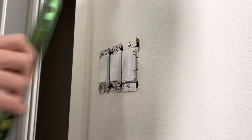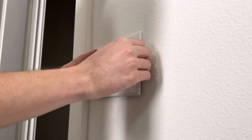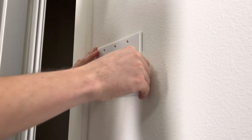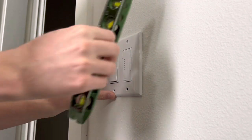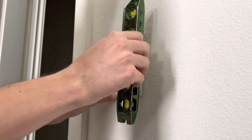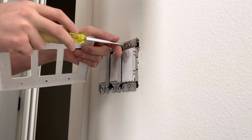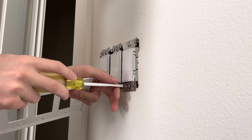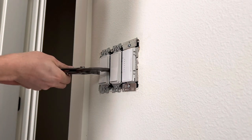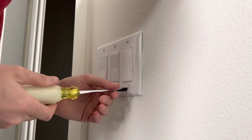Once you get those all screwed back in, I always like to grab a level and make sure at least one of these is 100% straight and firm. Then go ahead and throw your plate on it and make sure it's still straight. Once you know the plate is straight, take it back off and tighten down your screws to make it snug. I like to make sure my switches are as perfect as possible, so if I need to adjust them I grab my channel locks, then get all those perfect and tightened down.